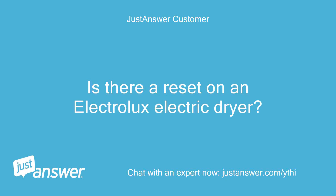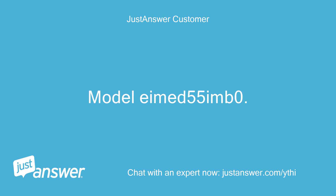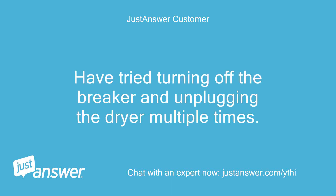Is there a reset on an Electrolux electric dryer? The control panel flashes on and off when trying to start. Model IMD55M0. Have tried turning off the breaker and unplugging the dryer multiple times.